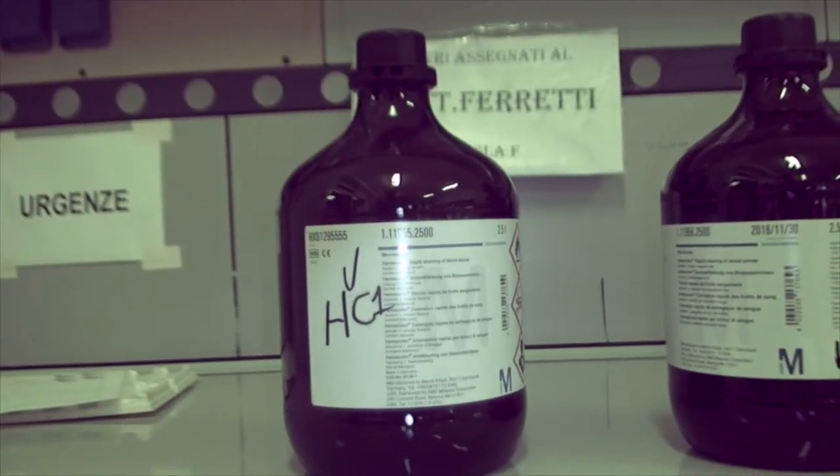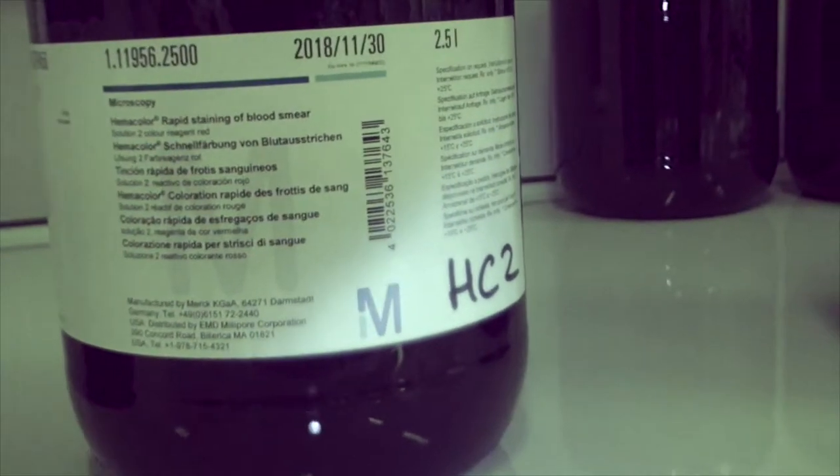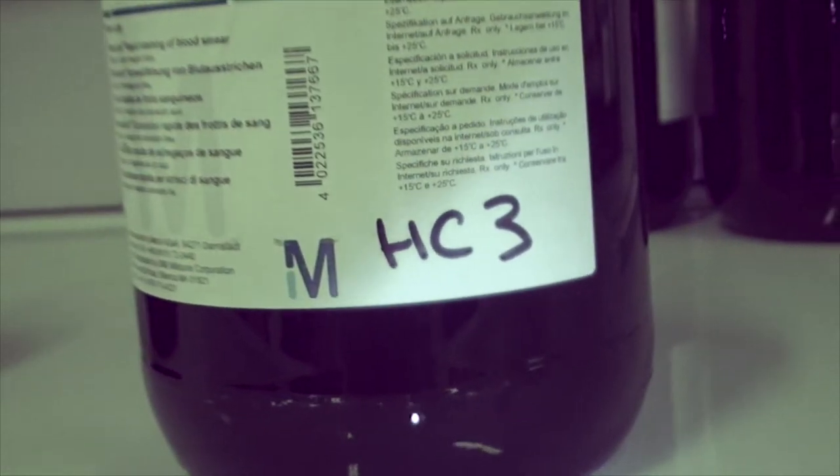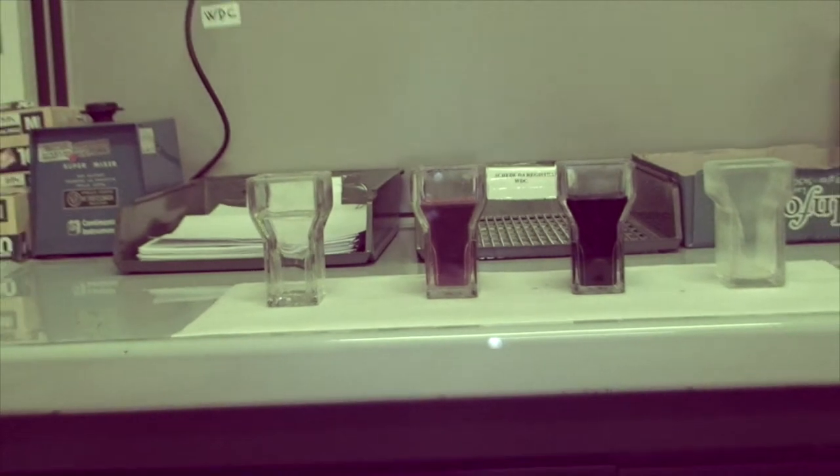1. Methanol-based fixing solution. 2. Red-color reagent. 3. Blue-color reagent. Tap water is needed at the end.